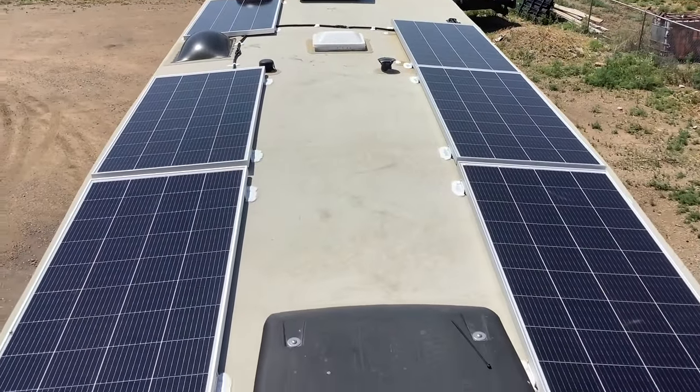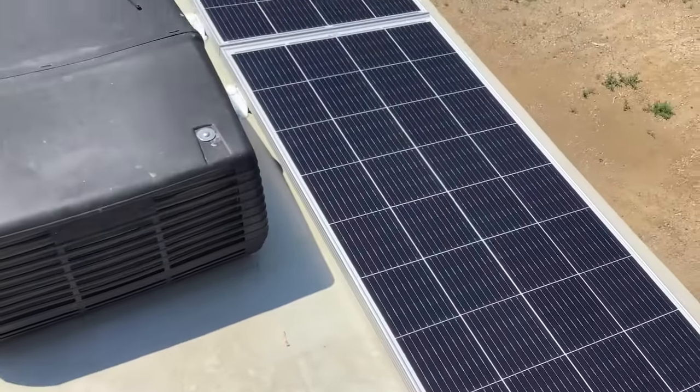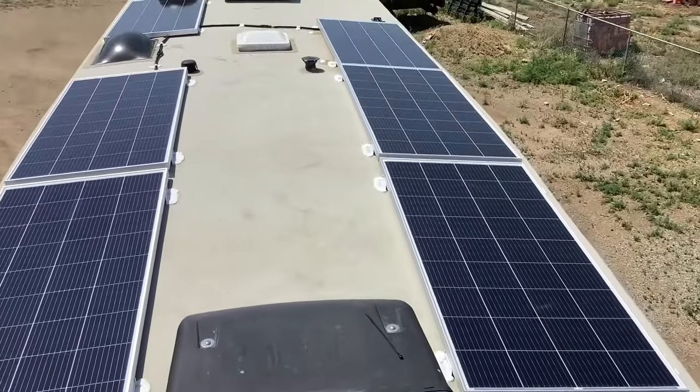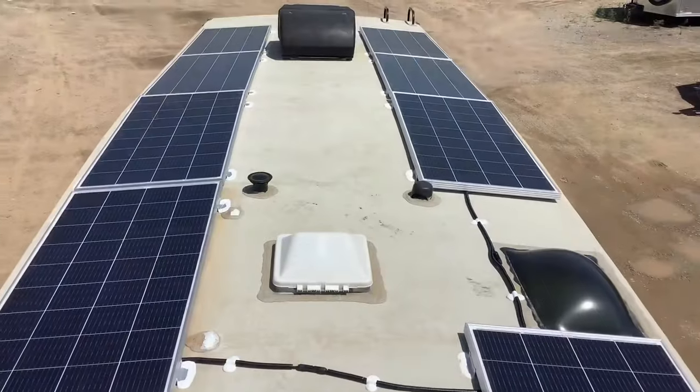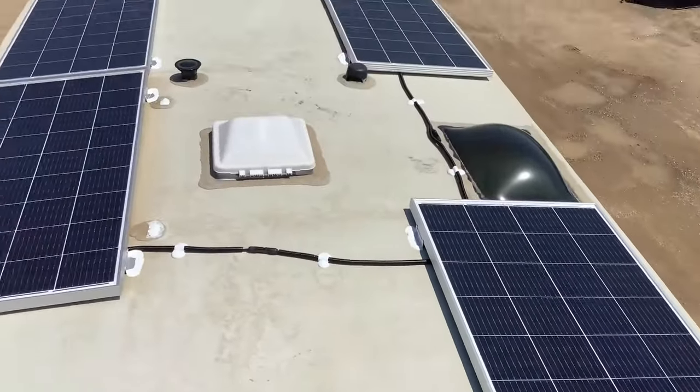Starting on the roof, we installed eight of these 200-watt Rich Solar panels for a total of 1,600 watts of solar. This amount of solar should recharge about 500 to 600 amp hours of battery capacity in a good sunny day.